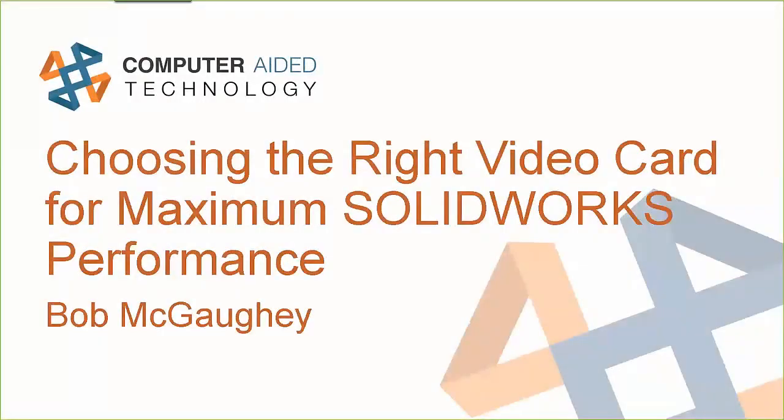Good morning everybody, my name is Bob McGoy. I will be your host and presenter for this last DI Month webcast: choosing the right video card for maximizing SOLIDWORKS performance.